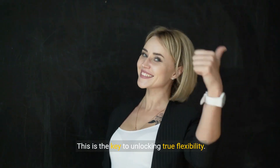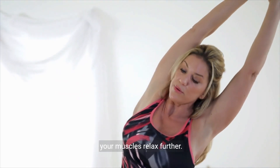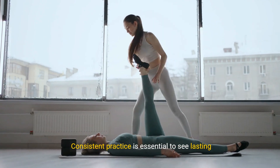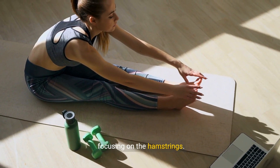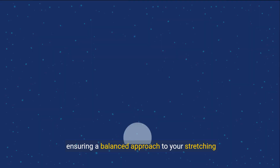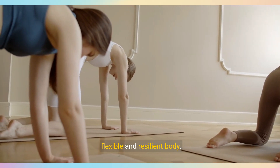As you stretch, take slow, deep breaths to help your muscles relax further. Consistent practice is essential to see lasting benefits. Now let's transition into our next set of stretches, focusing on the hamstrings. These stretches will improve flexibility in the back of your thighs, ensuring a balanced approach to your stretching routine. Stick with us as we continue to build a more flexible and resilient body.